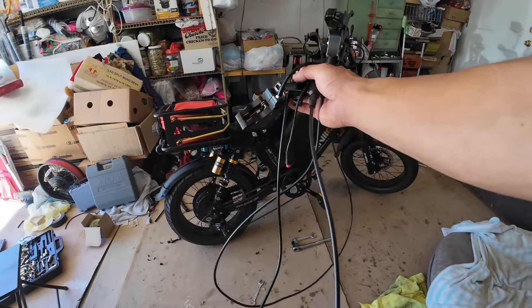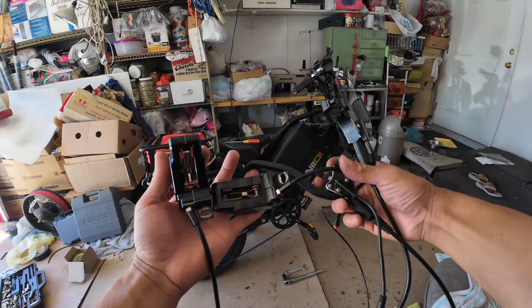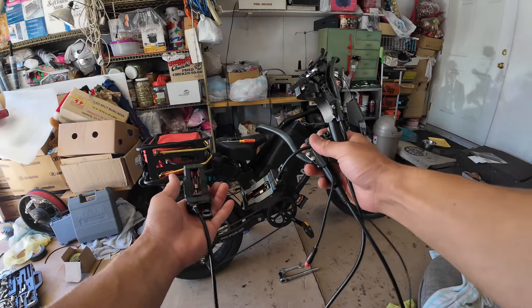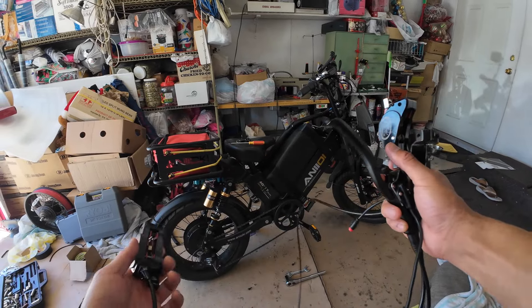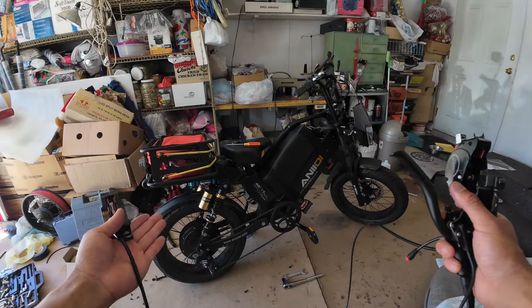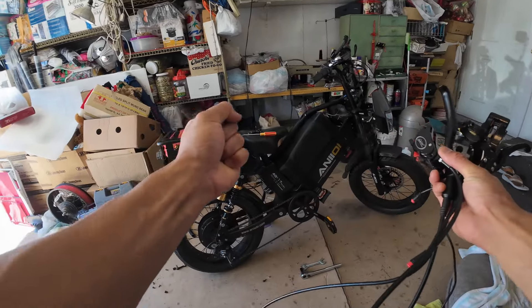These are the stock brakes — I just took them off. They're okay if you're going really slow, but even before I upgraded the bike when it was only capable of 32 miles per hour, I just feel like it wouldn't bite the brakes as hard as I wanted to.